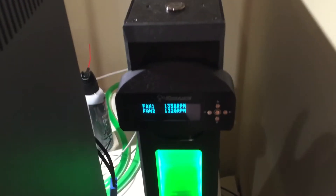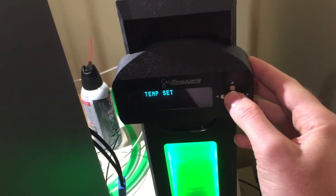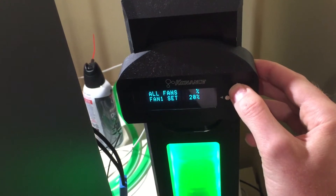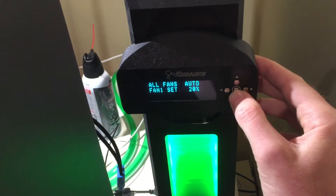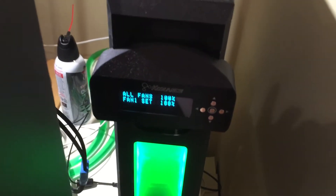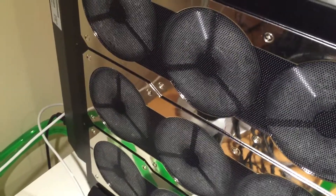Let me show you how this piece runs on 100% fan speed so you may see the difference. As you see, all fans are at 20 — let's pull them to 100. Here we go. As you may already notice, it gets a little noisy.